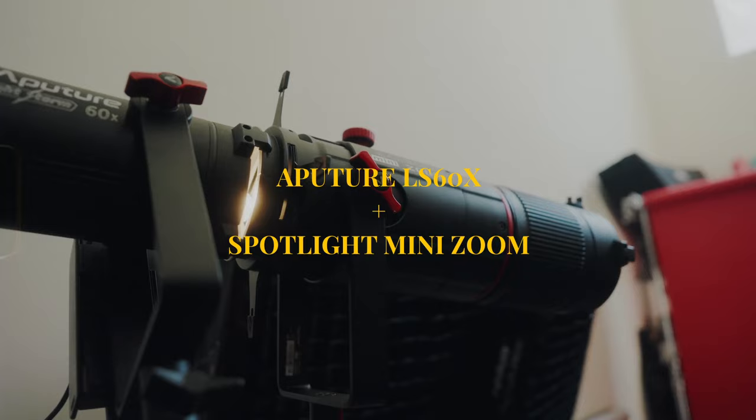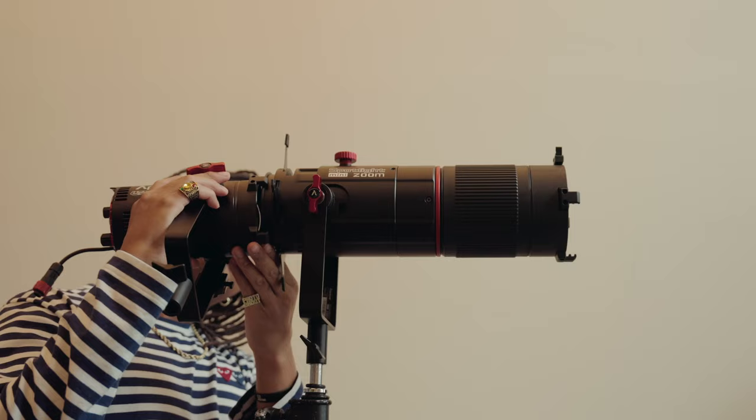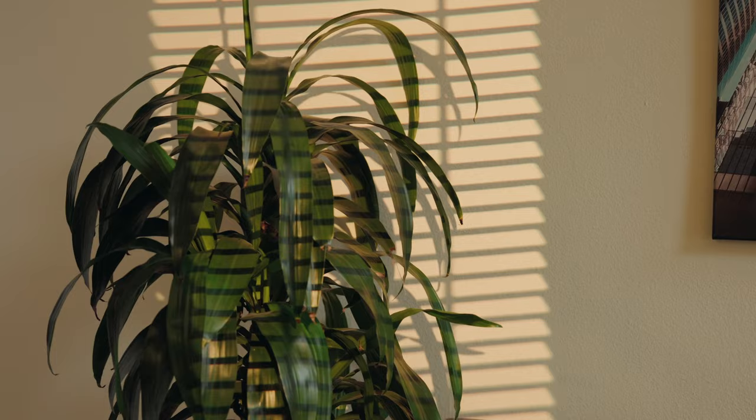The Aputure LS60 is a really small, compact light that attaches to the spotlight mount, which is about three times its size. The spotlight mount allows you to really take control of the light, and beyond using this setup to create a circle, there's so much more that you can do with a spotlight zoom.